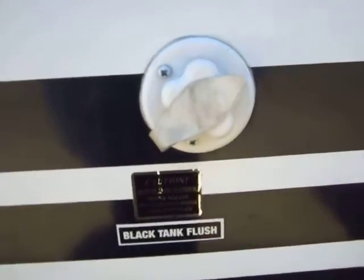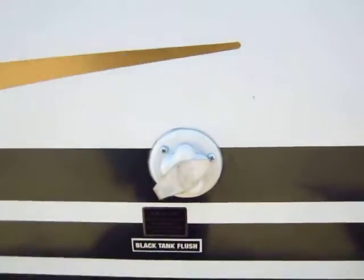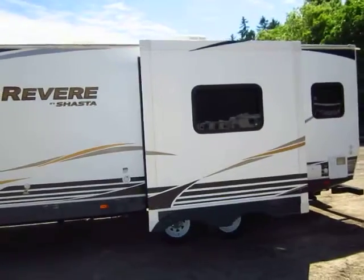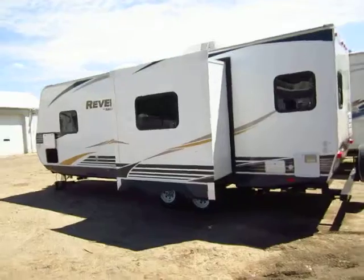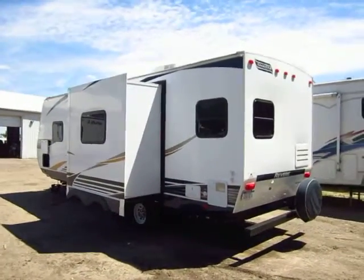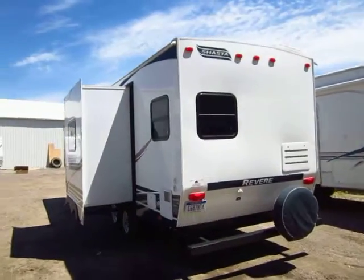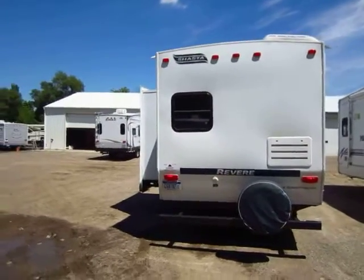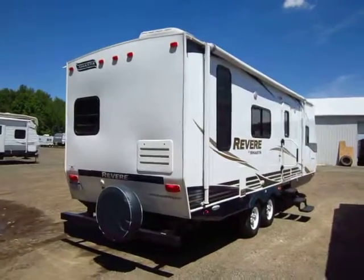This has a black tank flush system so that when you're done using your trailer, you simply hook your water line up here. It essentially has what looks like almost a schoolhouse fire sprinkler built into the black holding tank that will just flush a torrent of water through that tank so that it's all rinsed out and purged for storage or regular maintenance. It's not a bad idea from time to time to blast those things out, because marine-grade tissues, when they break down, the fibers can occasionally build up — and it's good to flush everything out so they don't plug up your holding tank sensors.